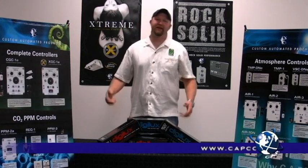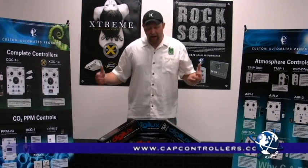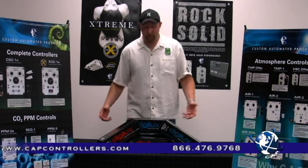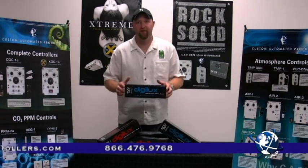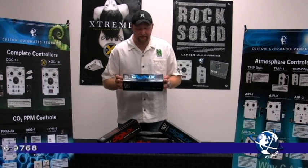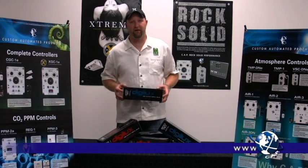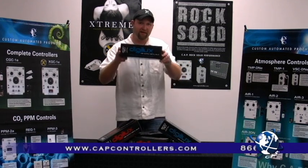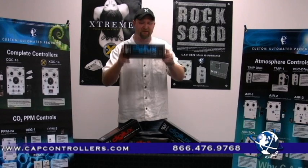Hey everybody, Matt the Grow Guy, live again from the R&M Grow Lab. It's hard to believe that this much genius can be packed into one building, but I assure you, it's true. And here's the proof — the Digilux Bulb. Ultra high performance, high intensity discharge lamps for your indoor garden. They're a perfect match for the triple extreme reflectors that we just came out with, but let me tell you a little bit about what makes this lamp special.